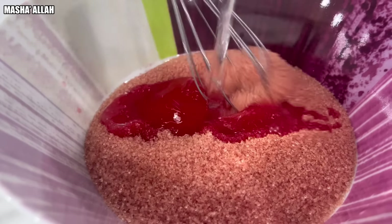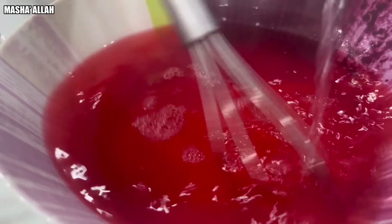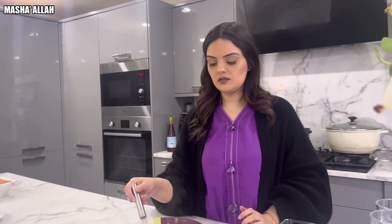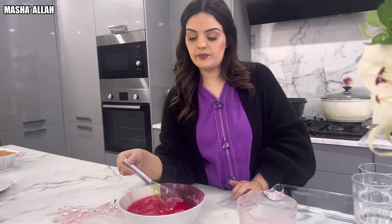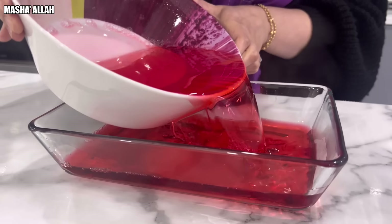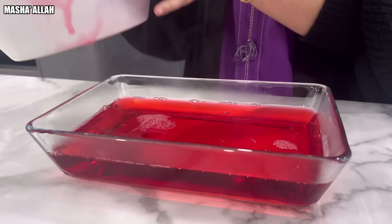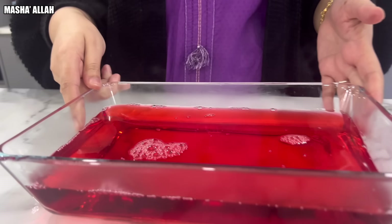Pour the water straight in. Beautiful. Give it a nice stir. I have to let this cool for 15 minutes and then I'm going to put it in the fridge for an hour to set and cool down. We're just transferring it into a prettier bowl, and now let it cool down, then we'll end up sticking that in the fridge.